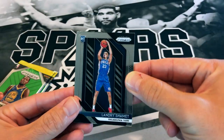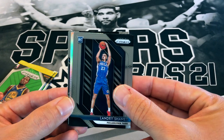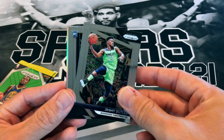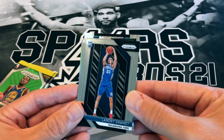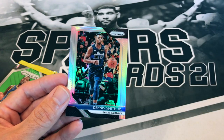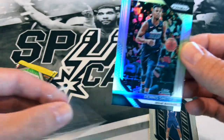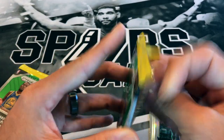Landry Shamet — this is definitely a Landry Shamet opening. Oh, we got a silver! Going to the back — Jimmy Buckets. An insert: Shaq Dominance. And our last card is a silver Dennis Smith Jr. Not the hit we were hoping for, but that's how it is when you open a lot of packs — most of the time you won't hit, but when you do it's definitely nice.